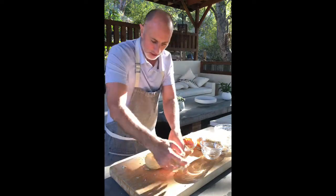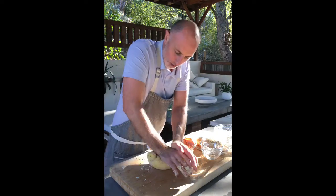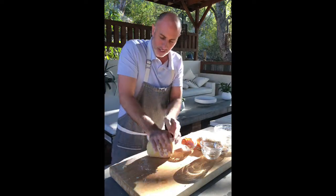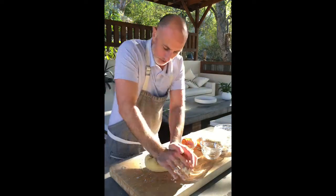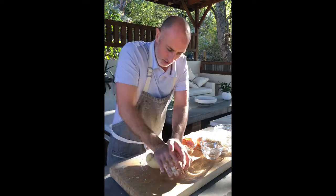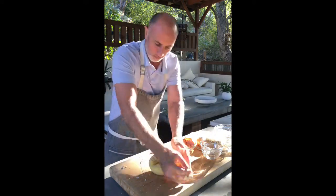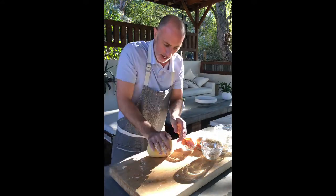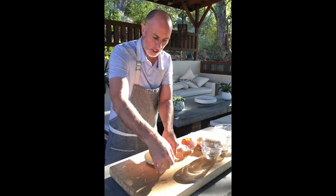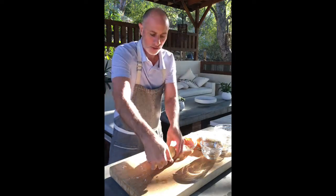The more you knead it, the smoother it will come, and you're working the gluten which will give you that perfect al dente bite in the finished pasta. So you just continue to do this — pulling, pushing, and you turn it. So you turn it, push, turn it, pull back and push, turn it. And you continue to do that.